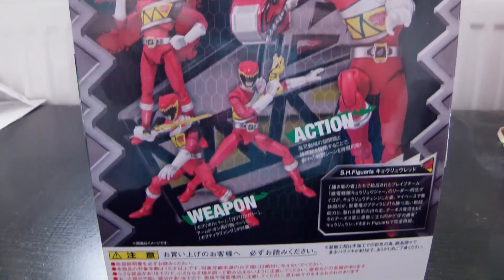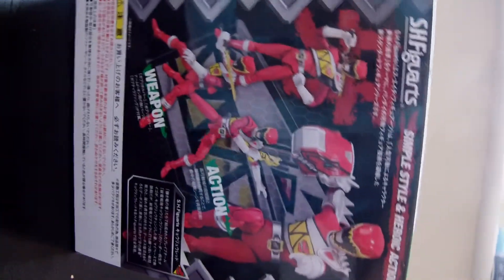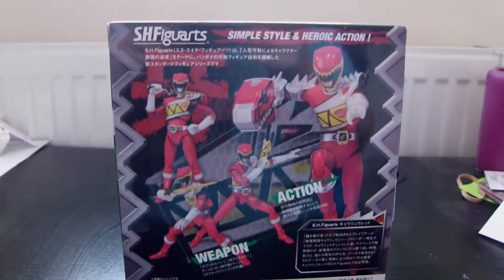Now as you can see at the back of the box, it's very piffy spot, detailed in some of the poses you can do with this figure. It's very poseable, which is a great plus in my viewpoint.